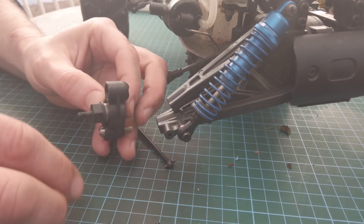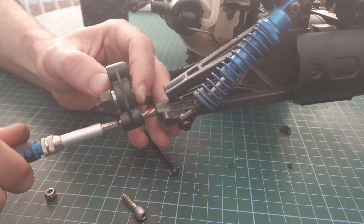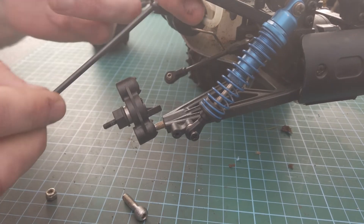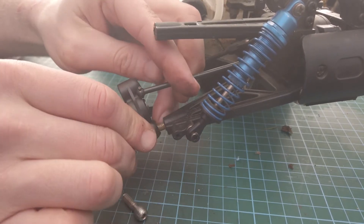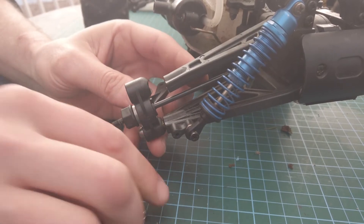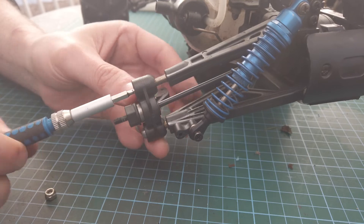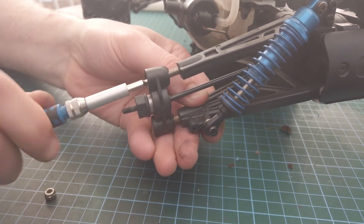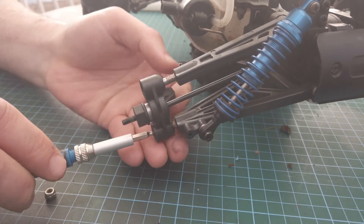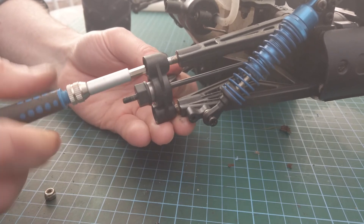Now figure the bottom joint first — this guy squeezes in here. Get the dog bone in nice, then get the top joint in. We'll probably have to adjust this later but it should be good enough for now. This will obviously adjust the camber of the tire so we'll have to play around with this later, but I'll get it most of the way in for now.